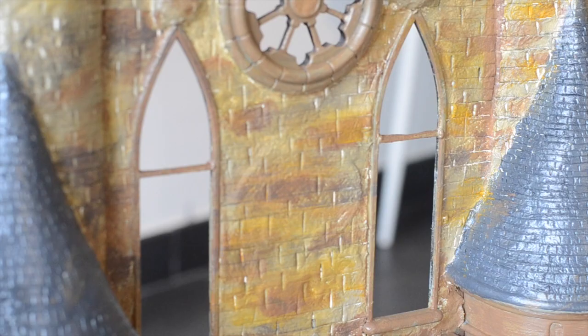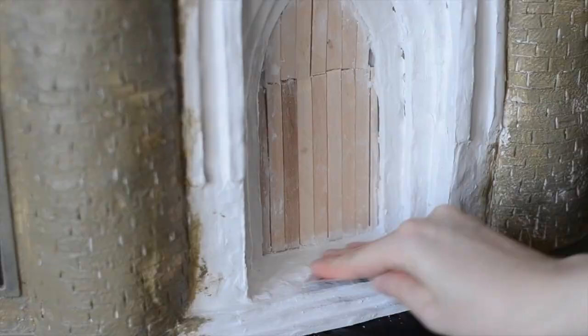Once I've done that, I painted a thin layer of my base coat on top of it just so that the colours peek through. To get the door extra smooth, I sanded it in places and added some more clay to other places.